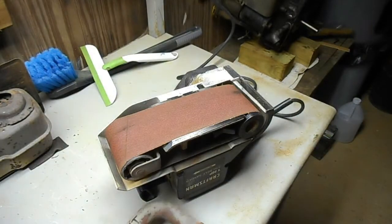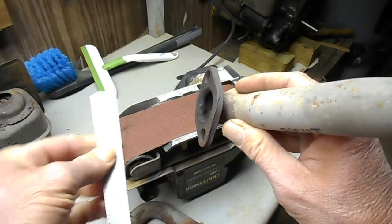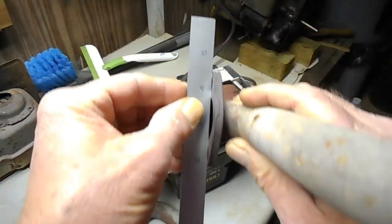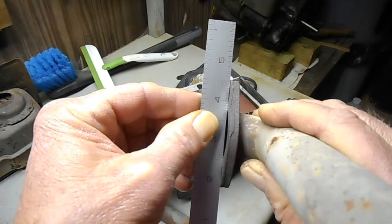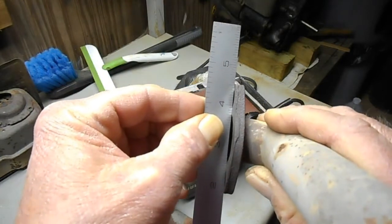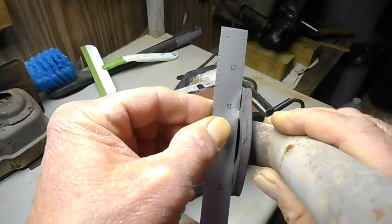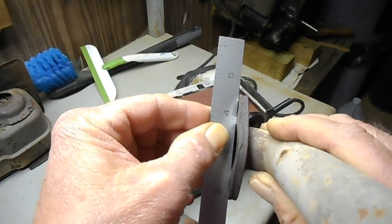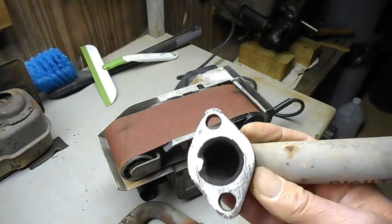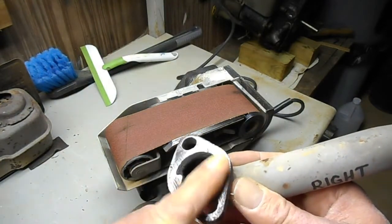Now let's check the other one. I'm going to line it up to my eyesight first and then back down into the camera so y'all can see — and I didn't destroy the flatness on that one either. Now I know this is crude, it's not set up on a Bridgeport, but I did get a lot of the pits out and I did get it clean. There's a certain amount of compression I'm going to get out of that exhaust gasket, so I'm feeling pretty confident this is going to actually seal for me.